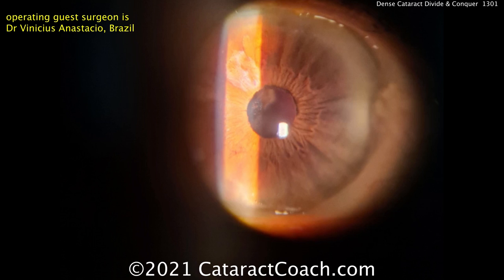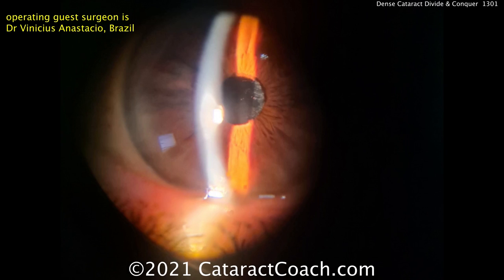Here's post-op — look at that. Post-op day one. Nice looking eye. Clear cornea. This patient is absolutely thrilled. Thanks for sending the video.